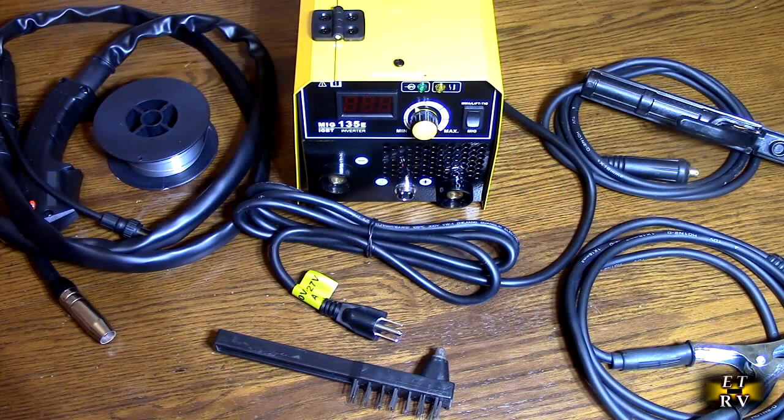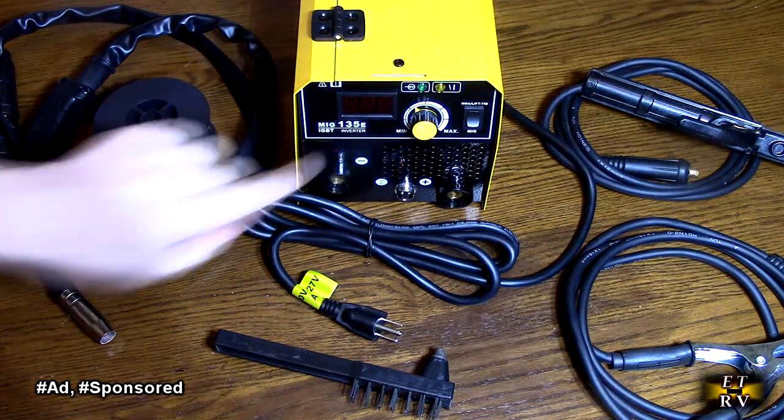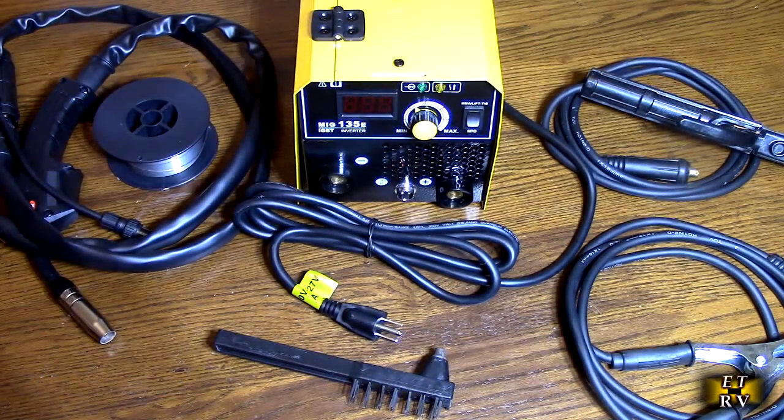Hello again, this is Robert Veach here. This is my video review of the CFAP Store, their 135A flux core, 120V, MIG, lift TIG, stick, 3-in-1 welding machine. This is the 135E and it has Synergic Control, which is this knob right here.